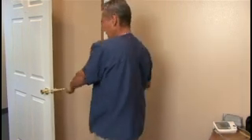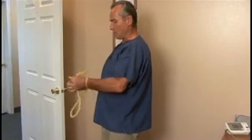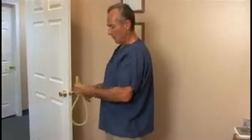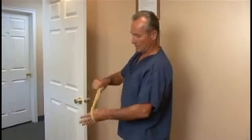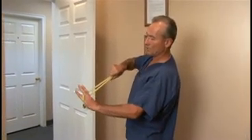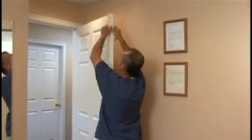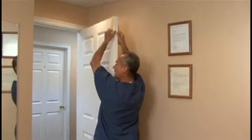Then you can work the lower ribs by taking the tubing, holding it in one hand, doubling it up, and putting your hand in in this fashion — two fingers in, two fingers out. Place the tubing over the top of the door and hold the door with your belly.